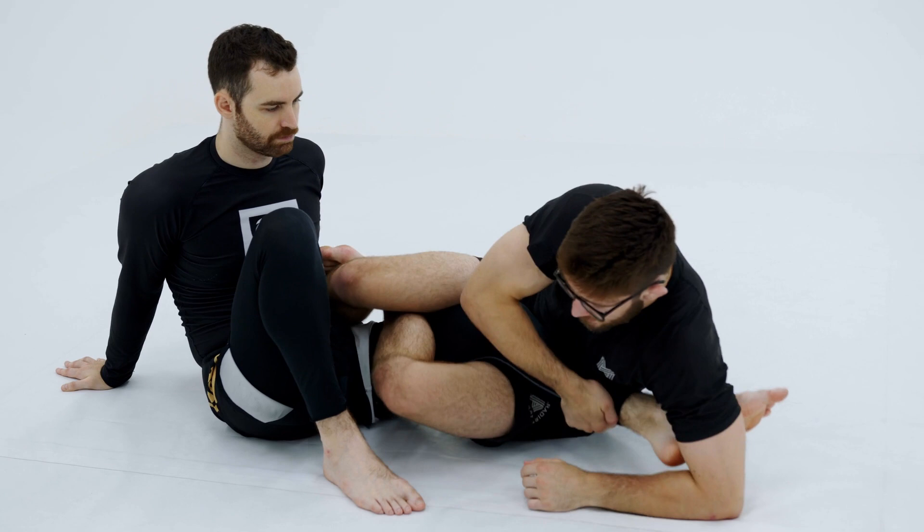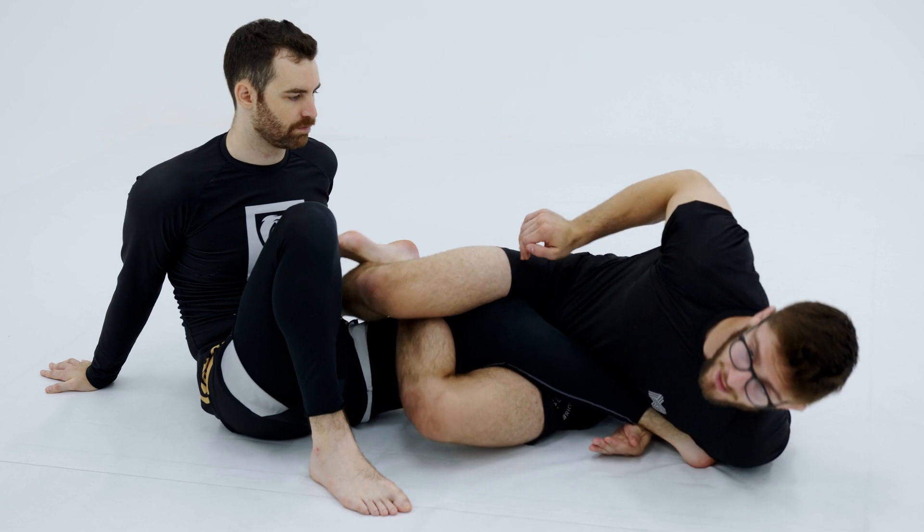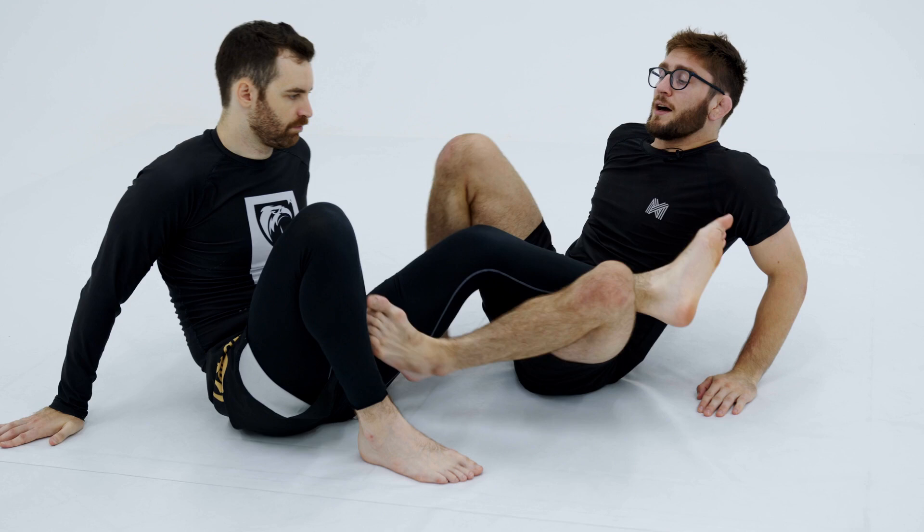Then I'm going to switch my legs — expose, expose here. And I want to make sure I'm getting this perfect bite every single time. So this is micro drilling each movement for the leg lock.